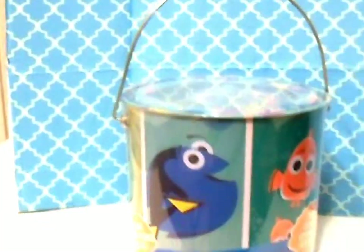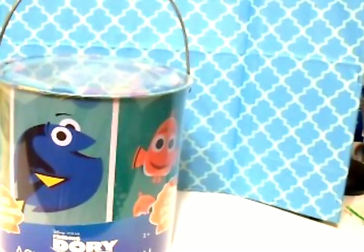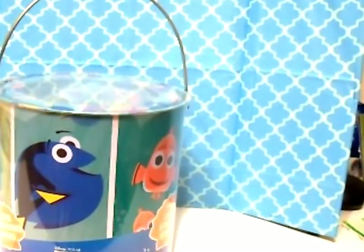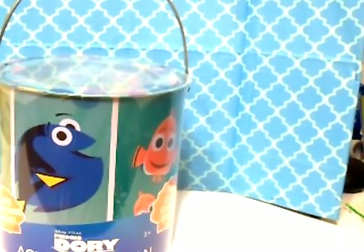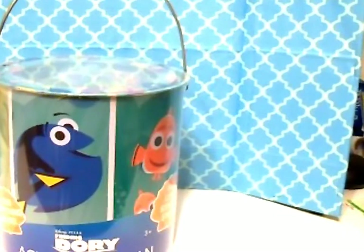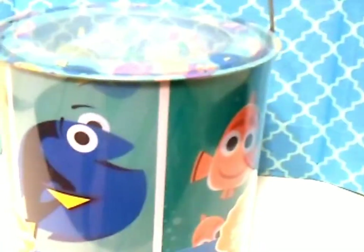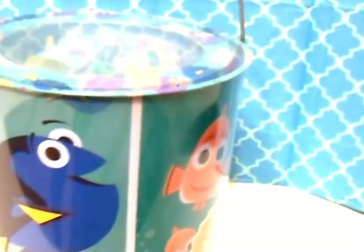Welcome to Natalie's Toy Box! If you're new to my channel, thank you for clicking this video. After you've watched this video, go back and check out some of my other videos. If you like my videos, give me a thumbs up, share it on your social media, and hit the subscribe button and the little bell beside it.